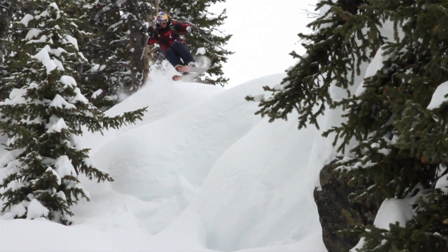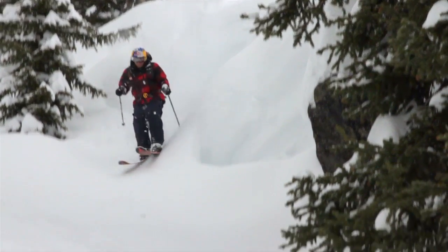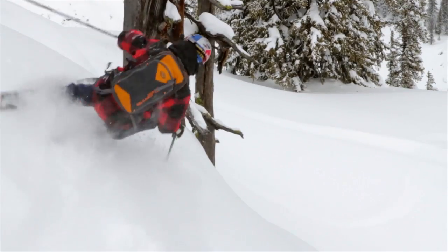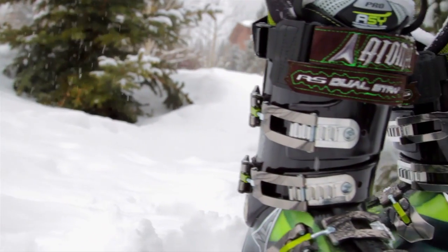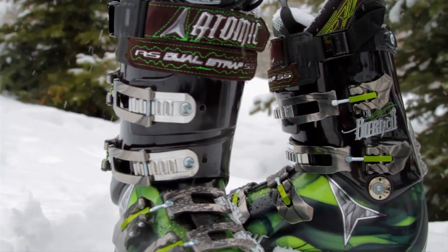This Burner 120 is like a race-bred boot that is a perfect fit for free skiing. For me, if I don't have a boot that performs well and fits really well, it's not going to work — and this does both.